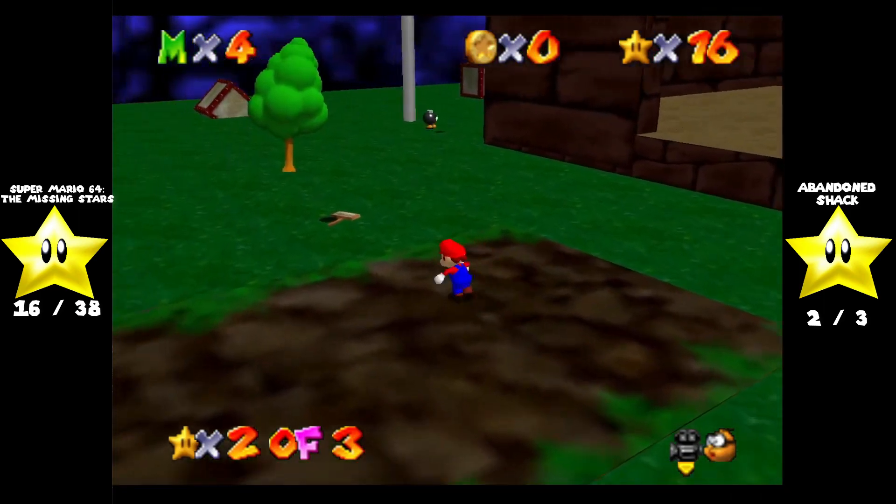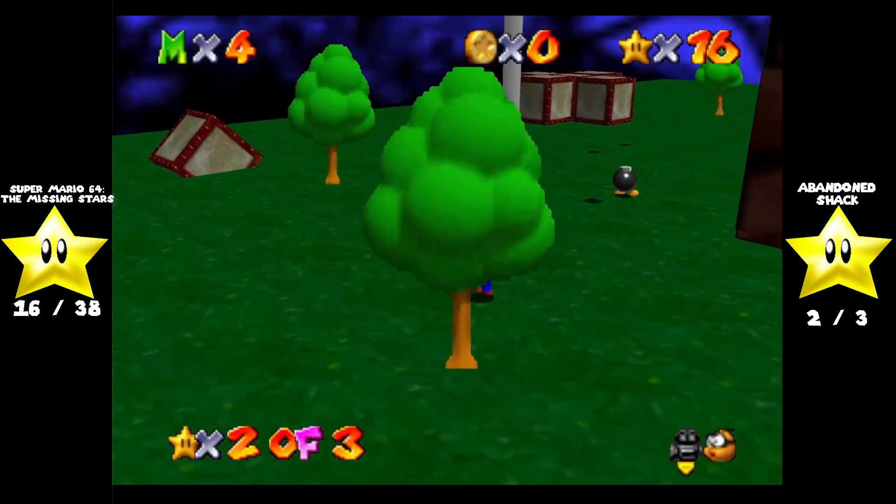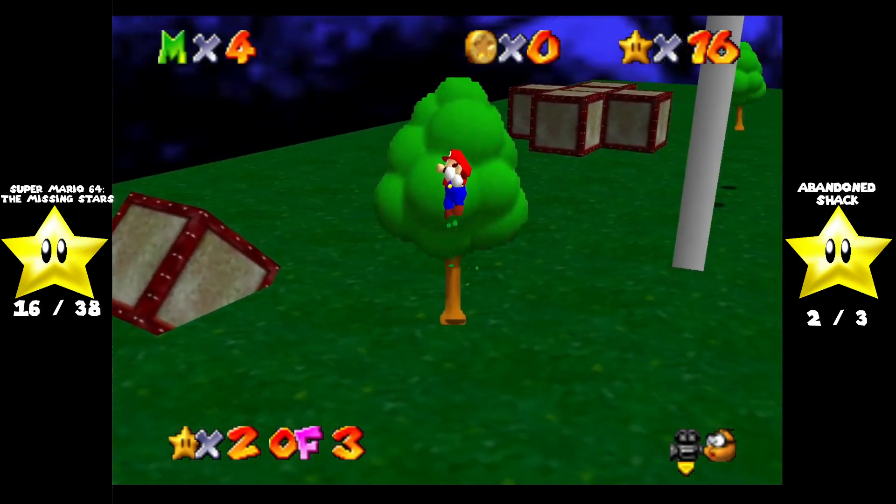It is now nighttime, and I believe this music is a remix of the milk bar theme from Legend of Zelda: Majora's Mask.